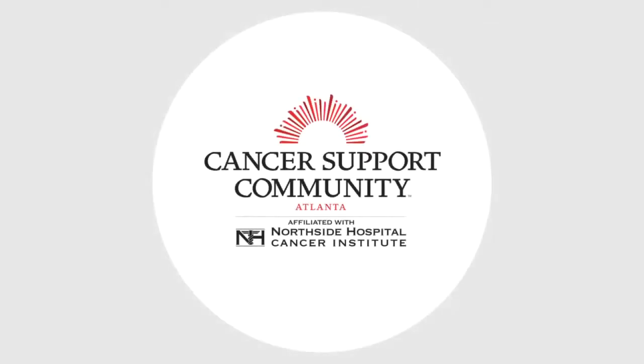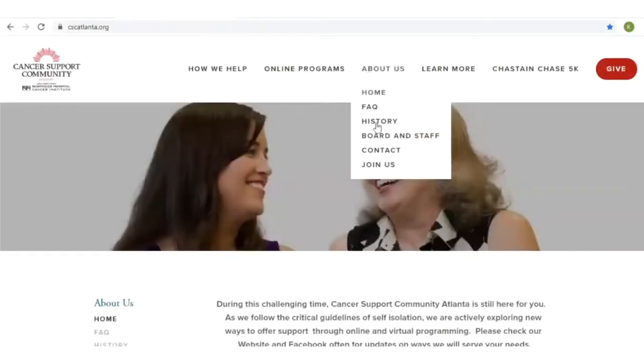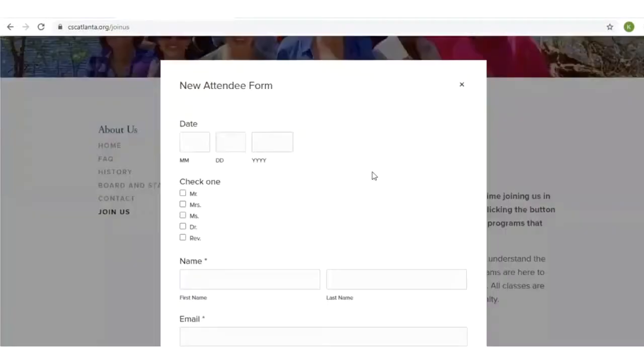Thank you for joining Cancer Support Community Atlanta for this Fresh Market Cooking Demonstration, Cooking with Holiday Spices, facilitated by Ashley Van Seis, registered dietitian, nutritionist, and professionally trained chef. If this is your first time participating in a Cancer Support Community Atlanta program, we invite you to visit our website and complete a new attendee form to stay connected to all future programs.